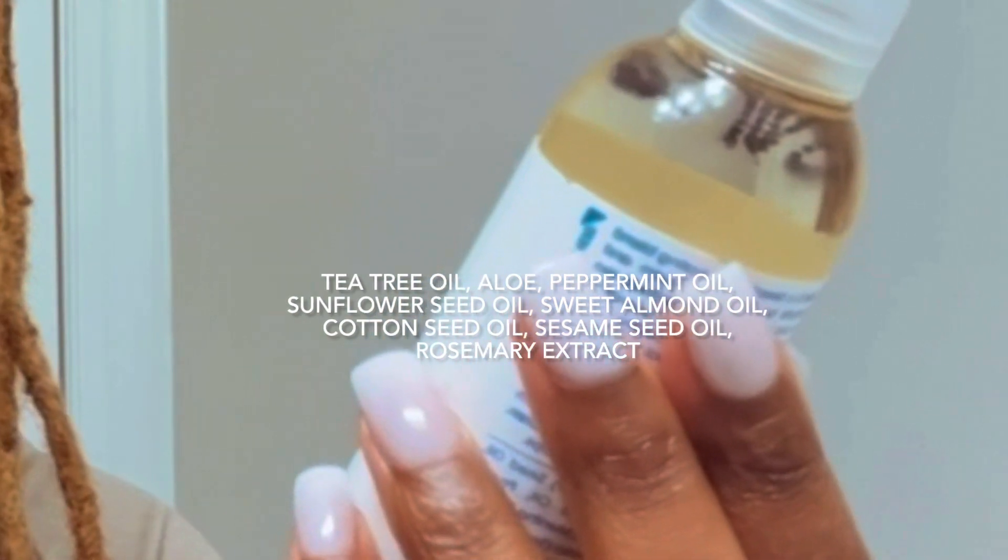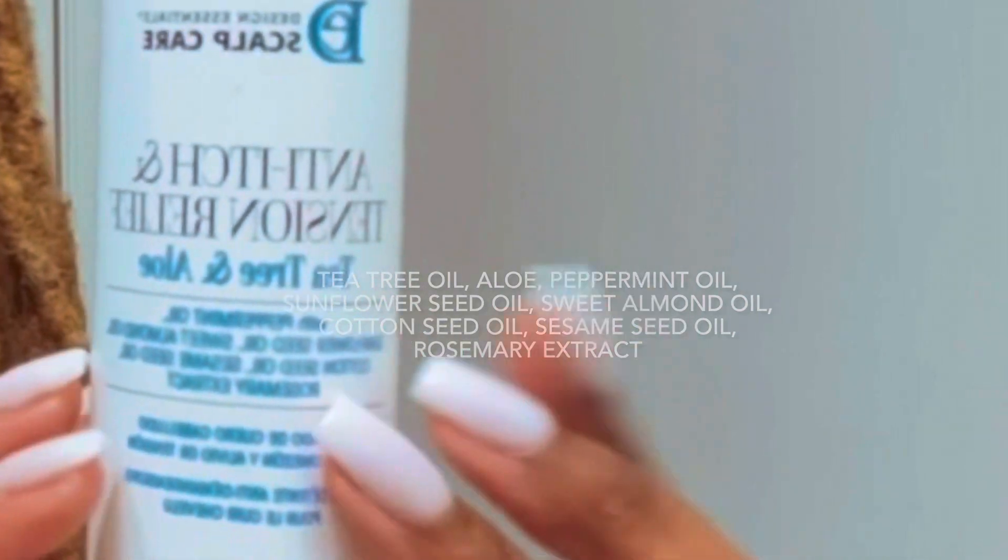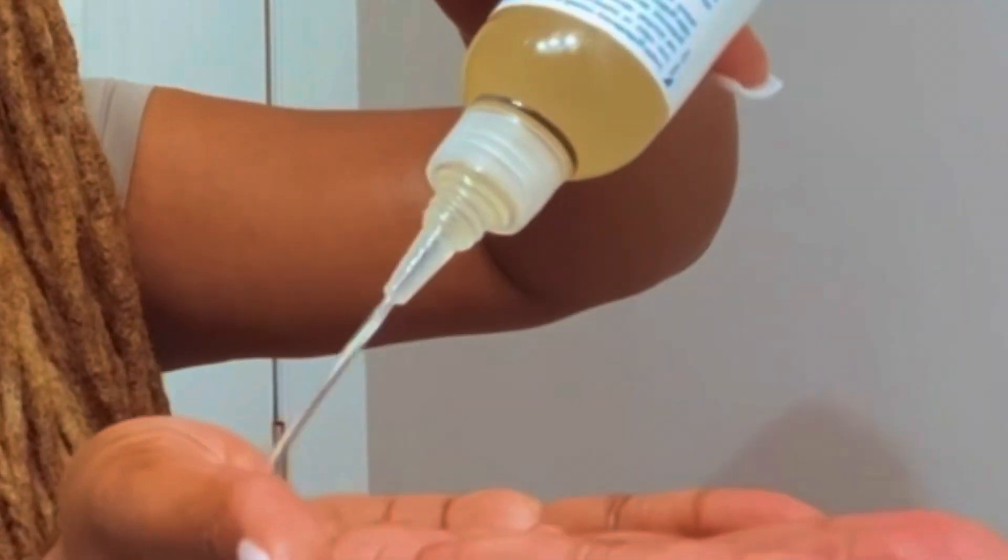Sweet Almond Oil, Cottonseed Oil, Sesame Oil, and Rosemary Extract on my scalp, and I'm going to put some in my hands to rub throughout my hair. It has a very minty smell.